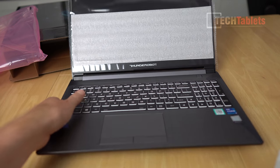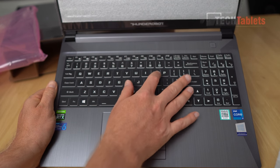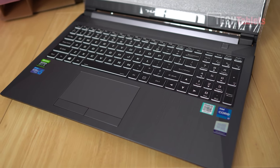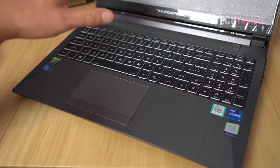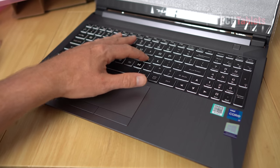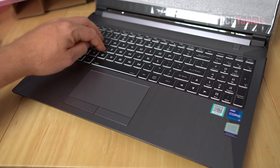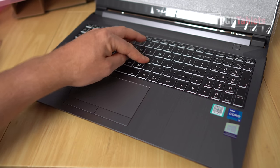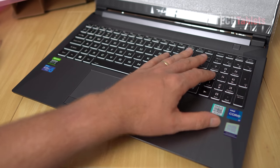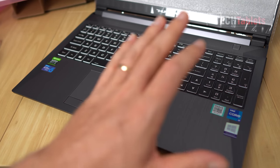Looking at the keyboard, it's very similar to ones I've seen from Clevo, Sager, or Tongfang machines - a similar kind of layout. This is an RGB keyboard. The US ANSI layout with a larger shift key on the left. Pressing down around the K, L and WASD keys, there's a little bit of flex if you push down really hard - it's a bit spongy right in the middle around the H key. There's a full-size number pad too.